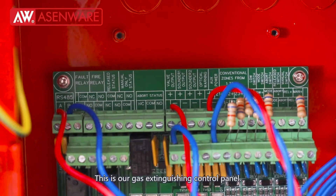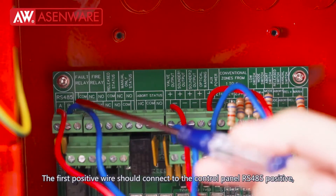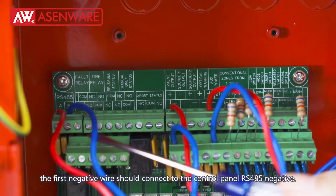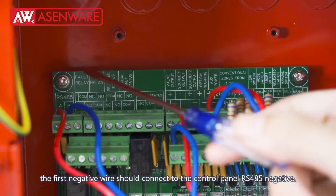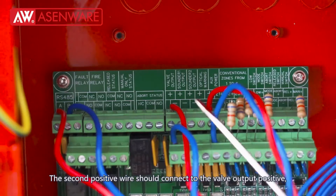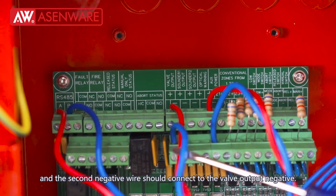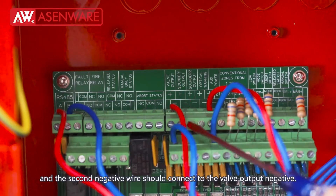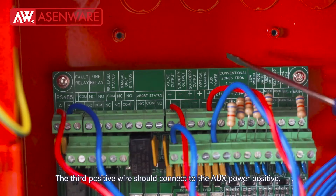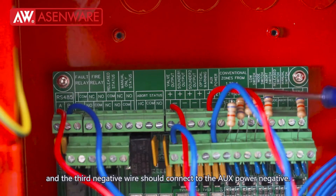This is our gas extinguishing control panel. The first positive wire should connect to the RS485 positive and the first negative wire should connect to RS485 negative. The second positive wire should connect to valve output positive and the second negative wire should connect to valve output negative. The third positive wire should connect to aux power positive and the third negative wire should connect to aux power negative.